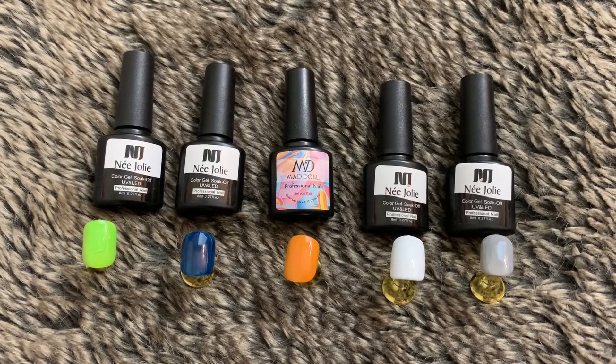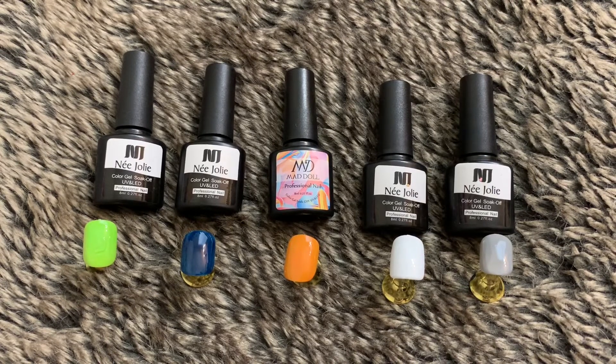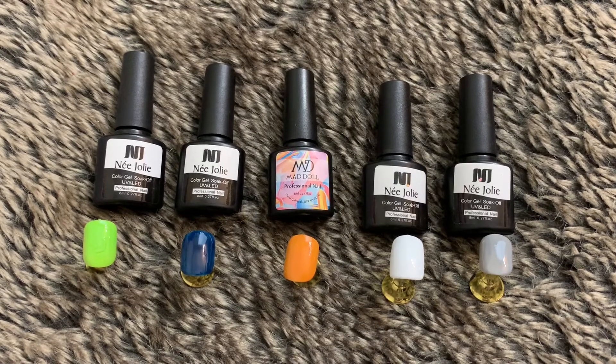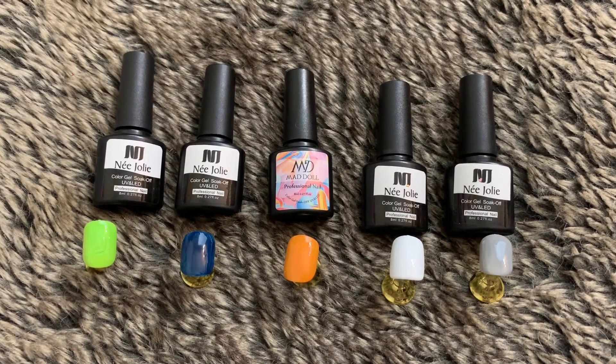Alrighty guys, that's the end of my nail haul. I won't be purchasing from AliExpress for a while because I have enough nail supplies to last me more than a year. But I do hope you guys enjoyed this video, and I'll see you in my next one.